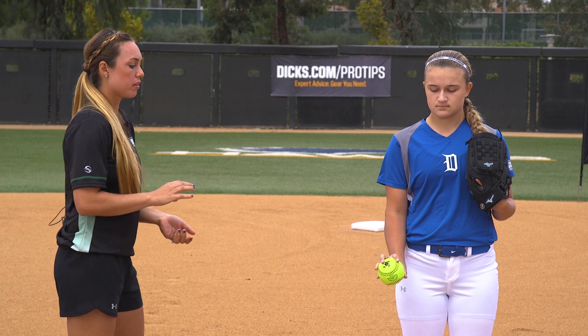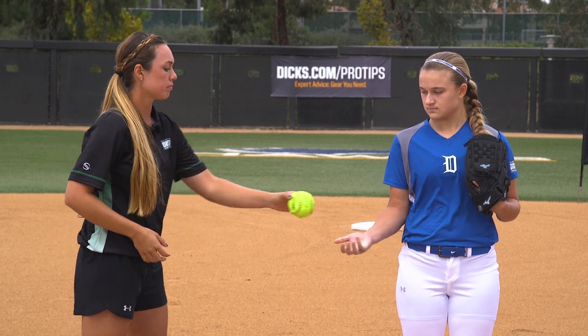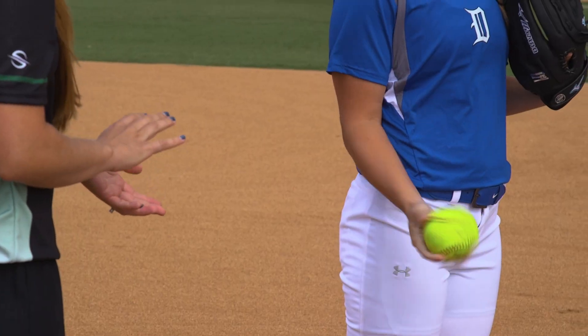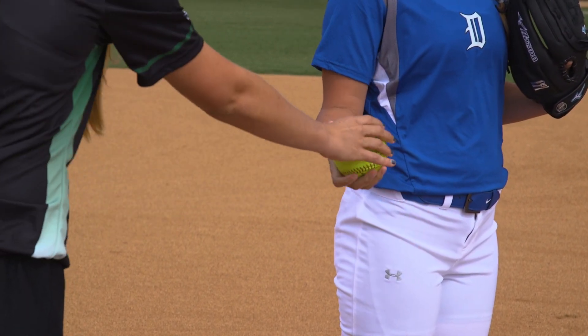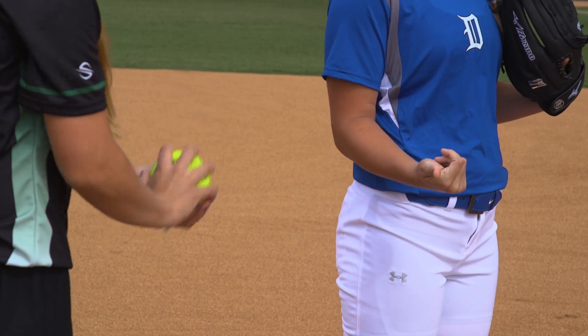One drill that we can do to help us with this snap is simply to just get a partner and we're going to snap the ball backwards out of our hand, making sure that ball is rotating completely around. Notice how her spin is nice and tight, her spiral is clean, and the ball is rotating in that spiral motion.